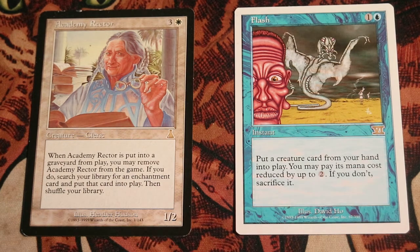Hi there and welcome to CEDH TV. In this video, we're going to be explaining the Academy Rector Flash combo, a similar combo to Flash Hulk. However, this combo is a little bit more resilient, a little bit harder to deal with, but a little bit weaker. And you're going to see why.